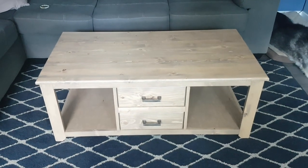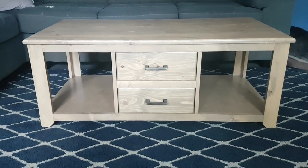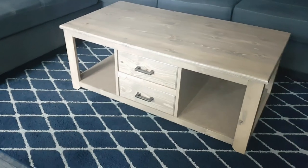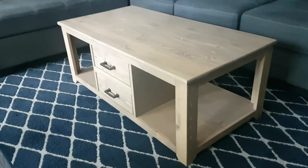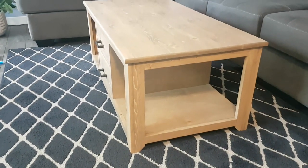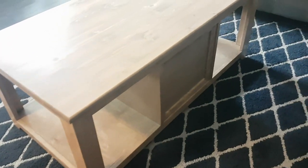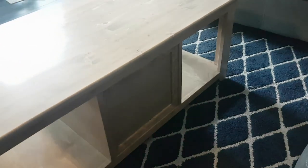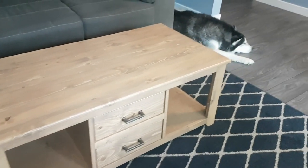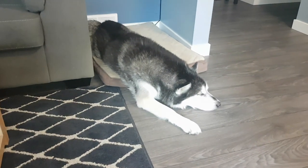And before you know it, you've got a little wooden structure that actually resembles something in your living room. If you guys liked this video, let me know down in the comments below — I'd love to hear it. If you picked anything up or just like the design, comment, like, subscribe — I would really appreciate it. If there's something you'd do differently, go for it. The table is done — I'll see you in the next one.